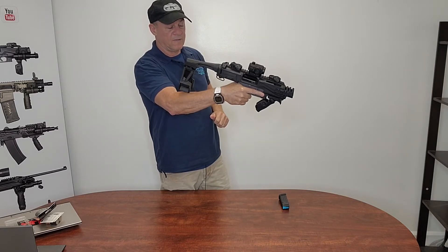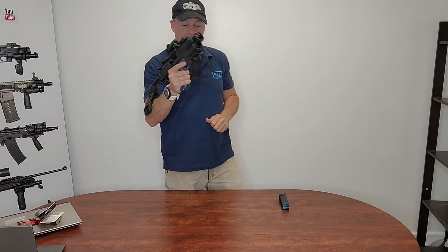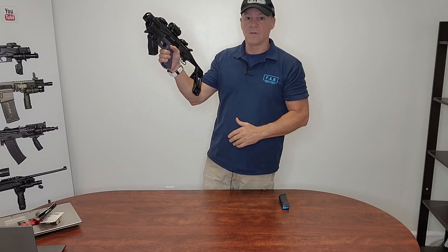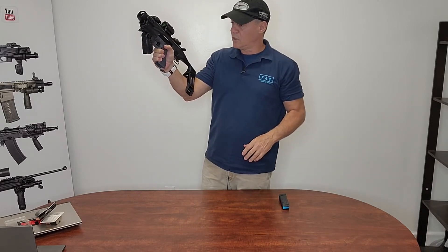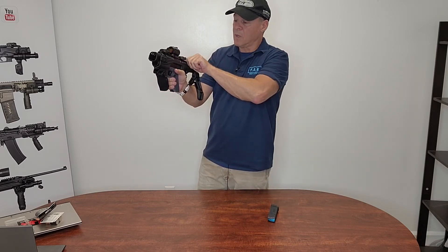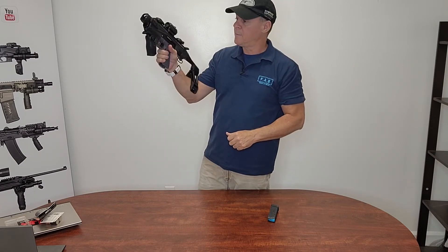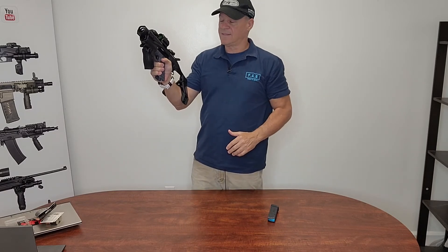The charging handle is just like an AR — you charge it. Everything else, all the rest of the functions of the gun are the same. Nothing has changed so you don't need to learn anything new. Magazine changes, same way. Slide release, same way. So everything stays the same.